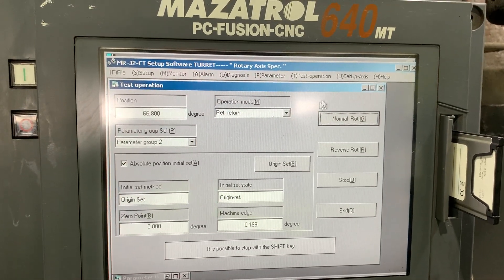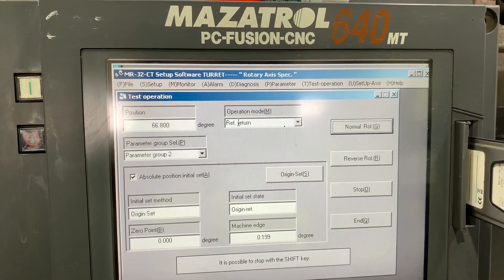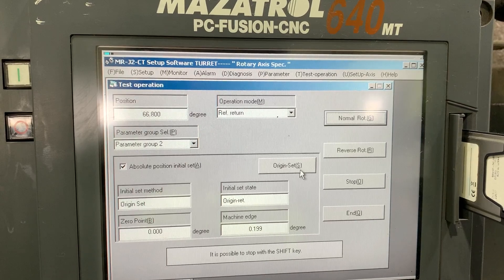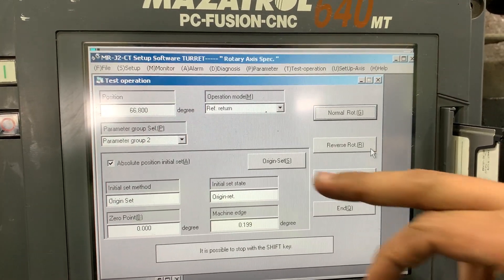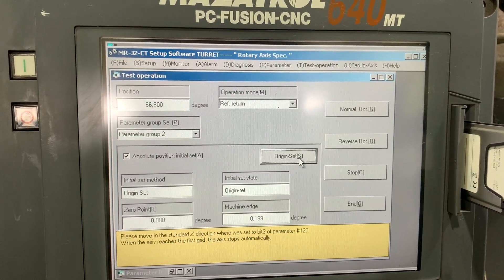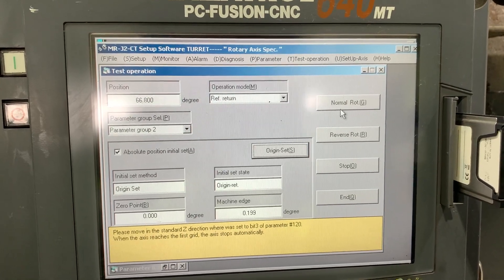Let's close this. We have all the conditions now: return, return, return, return. Absolute position, initial set, origin set - we have this condition. Let's click it there - please move.